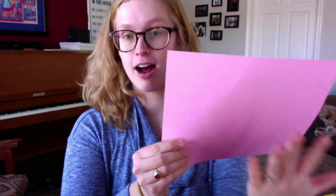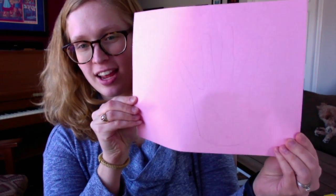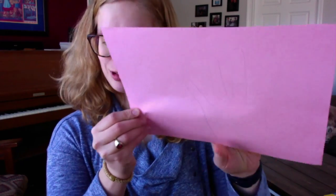The first thing we're going to do is trace our hand on the pink piece of paper. I'm going to go ahead and do that and fast forward to show you what I have in the end. There we go — I've got my traced hand, and next I'm going to cut it out.